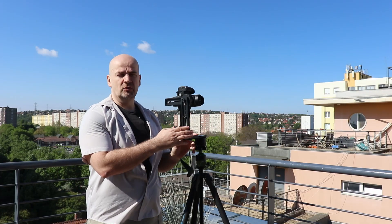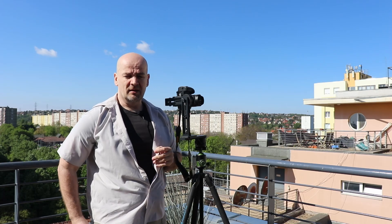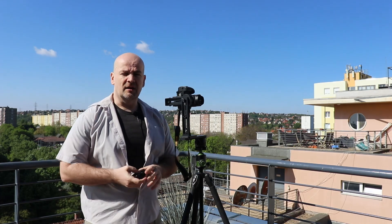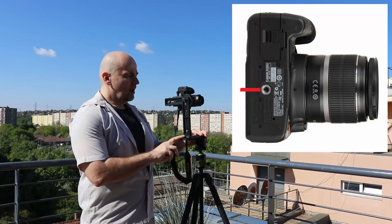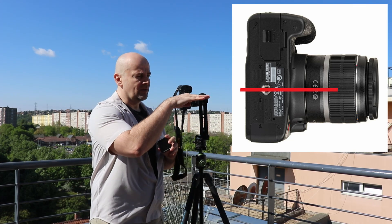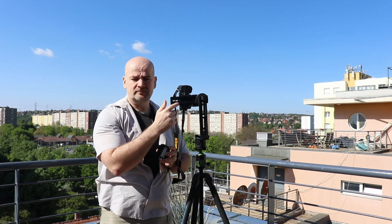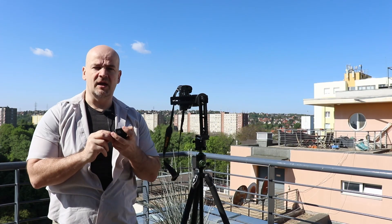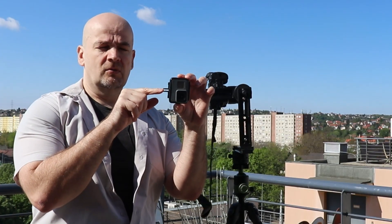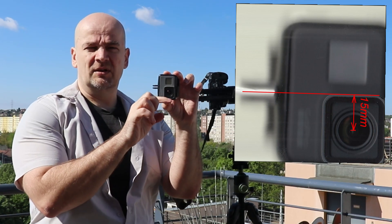You may ask why I don't use this big panoramic head. Well, it's too big and bulky and there is another problem. Mounting screws on DSLR cameras are exactly in the same line with the lens — that's how these panoramic heads are designed. But with GoPro that's not the case.